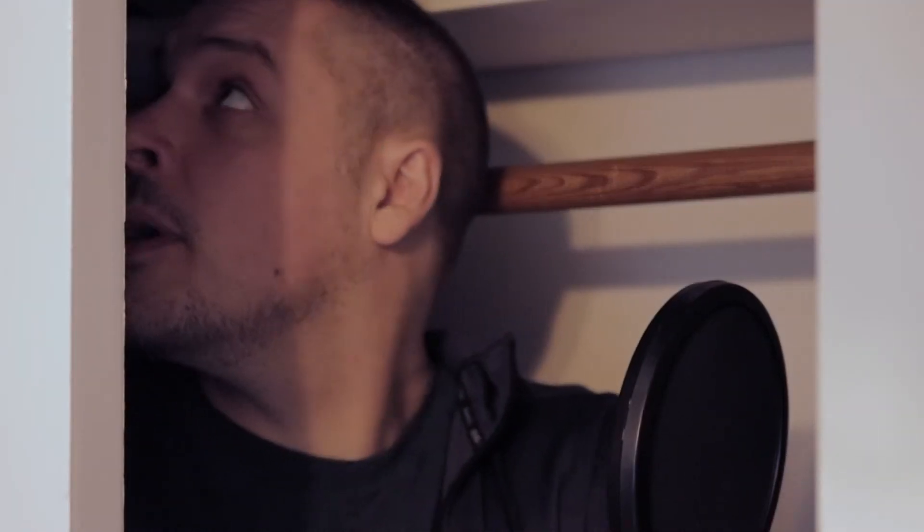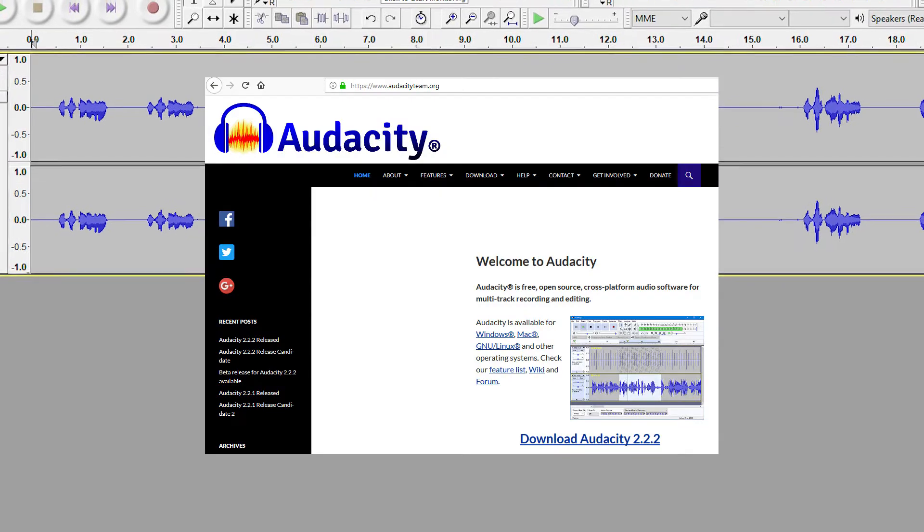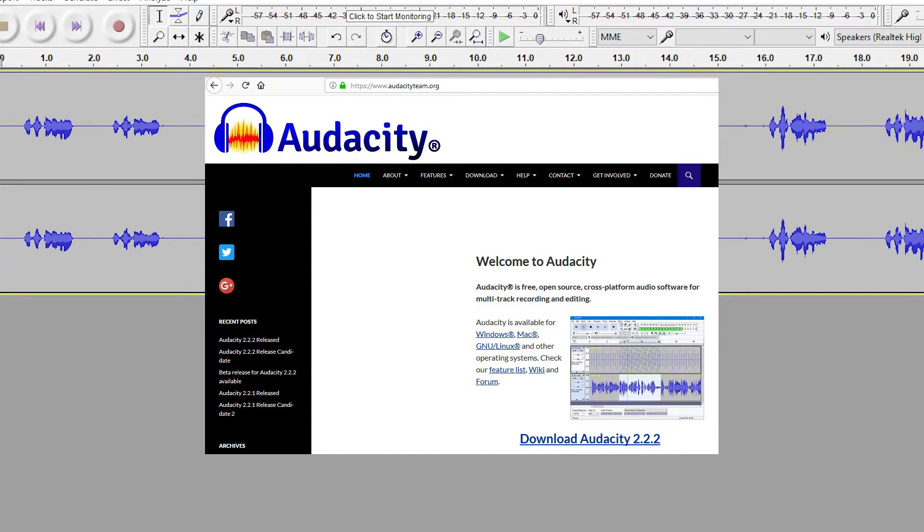And also have lots of soft surfaces around to try and deaden that echo. So here I am. The setup I'm using to record the audio you're hearing right now is very simple — just a pop filter and USB microphone hooked directly into my laptop. I'm using the very capable, but more importantly, free audio software Audacity, which I'll link below.